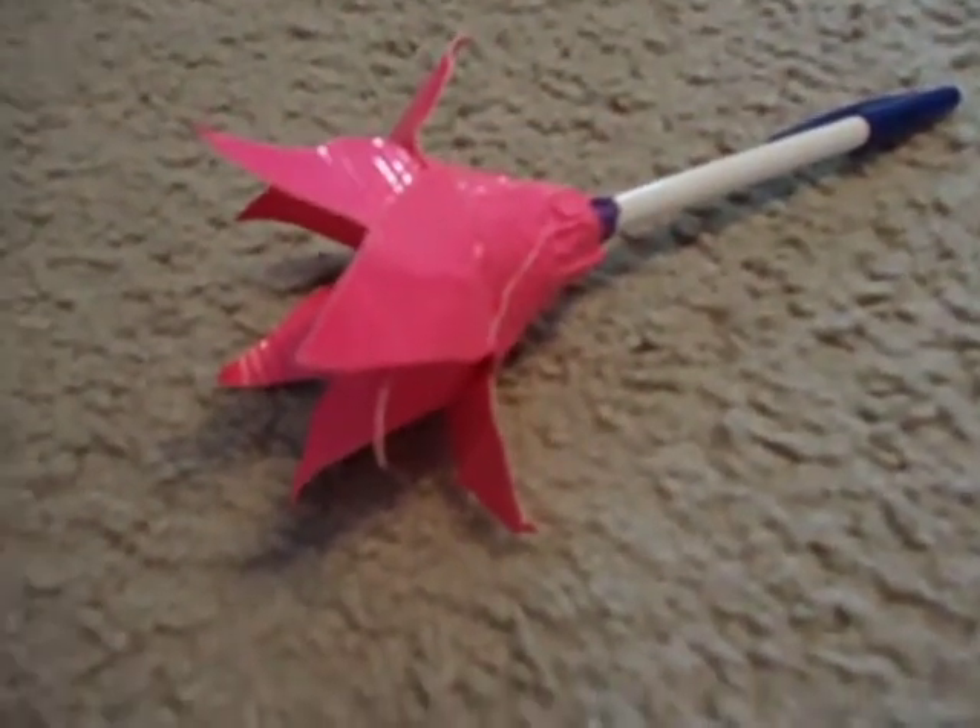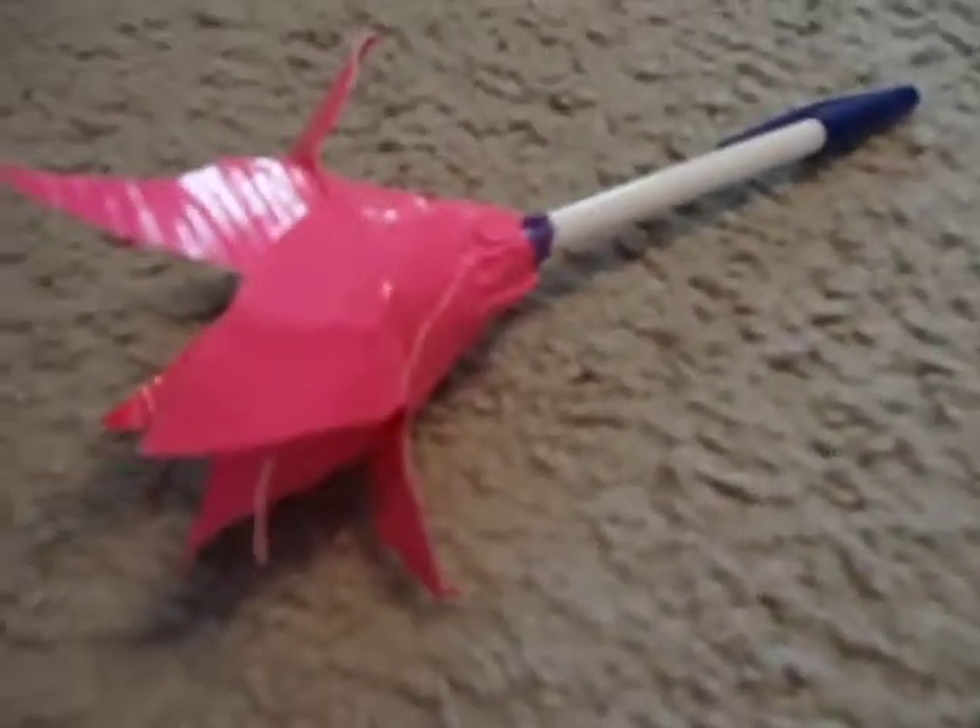Hi guys, it's duct tape girl 22. This is a duct tape daisy I made.